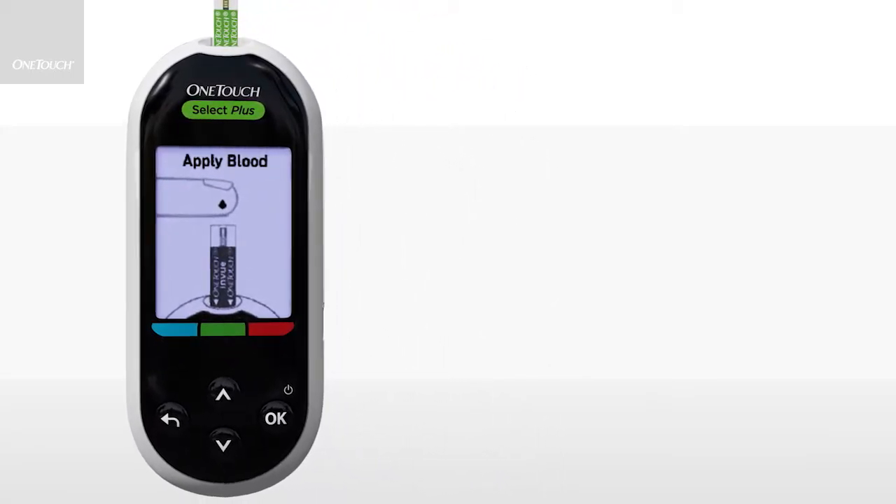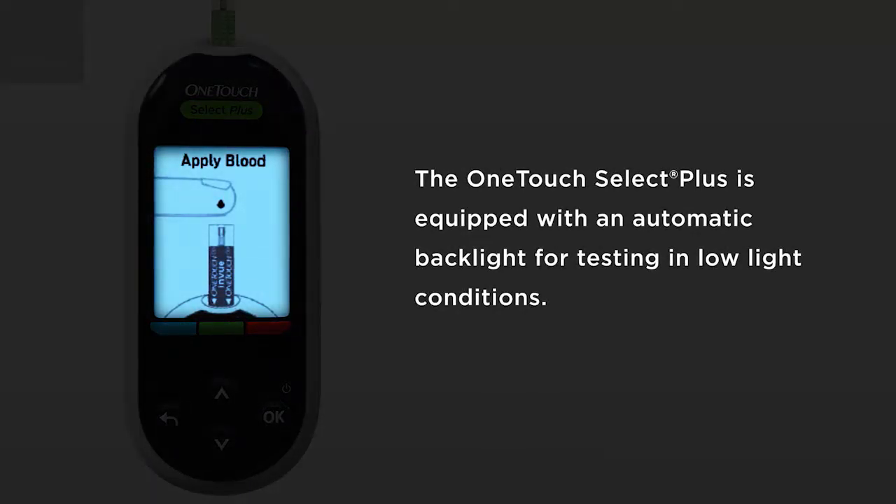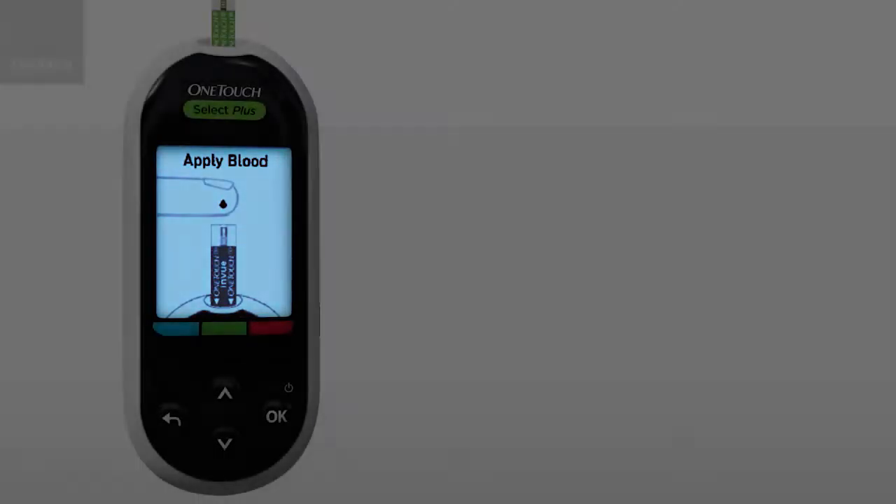Your OneTouch Select Plus system has an automatic backlight system to make it easy to see the results. After 20 seconds of no activity, the backlight will dim. Pressing any button or inserting a test strip will turn the backlight back on.